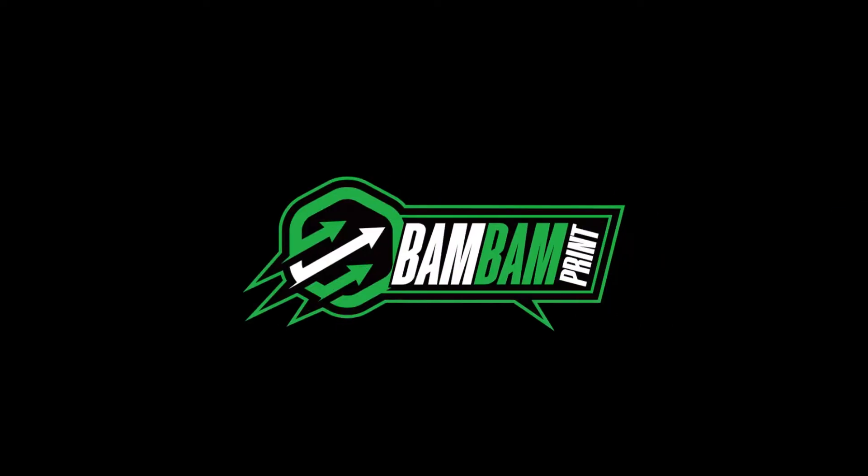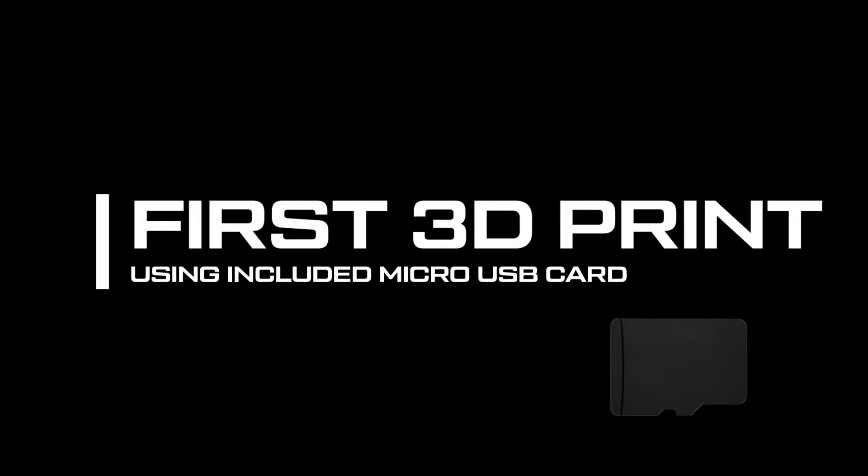Hey, what's going on everyone? Welcome back to the channel BamBamPrint. In today's tutorial we're going to be showing you how to start your first print straight from the printer using the included micro USB card. This is going to be a very basic tutorial and is geared towards someone that has never printed before.